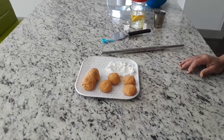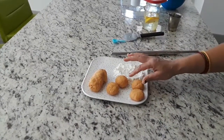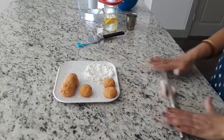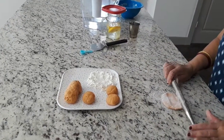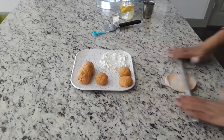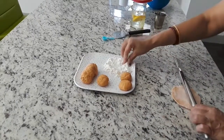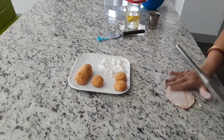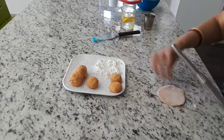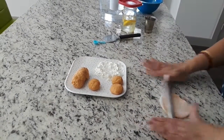I will roll it into a round shape and then cut it into small pieces. Now I am rolling the dough into a thin round shape, adding a little flour on both sides so it rolls out thinly and evenly.